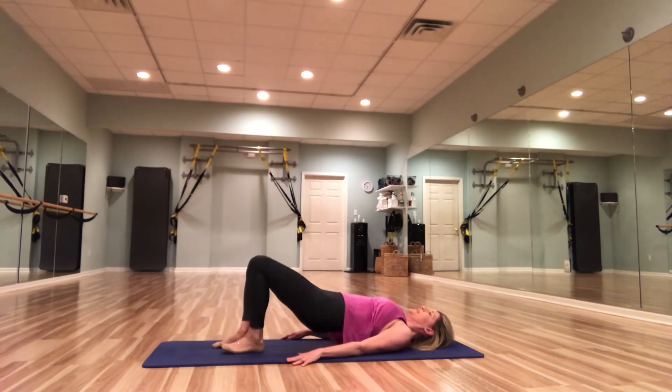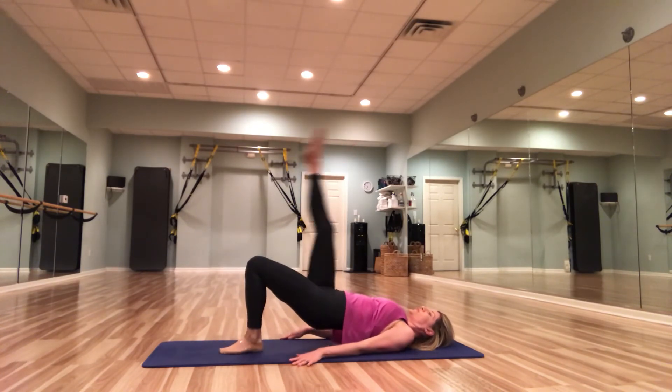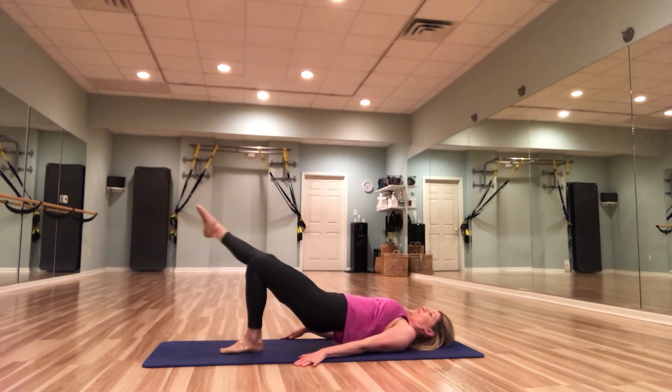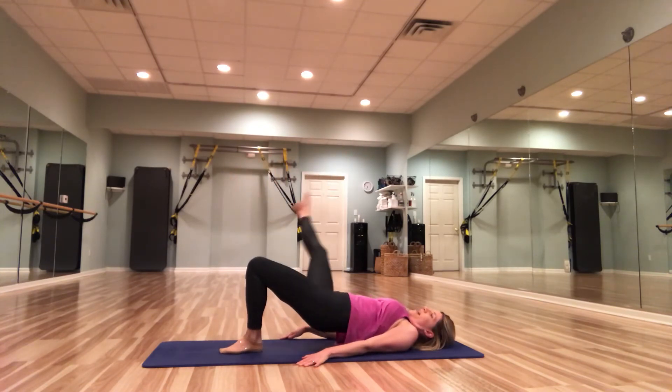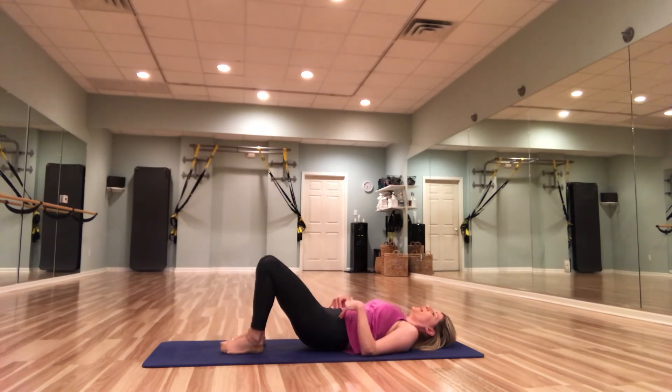Bend that knee in, place it down. Right leg up — out to the side, circle scoop. Three, four. Reverse — exhale around. Four, three, two, one. Bend that knee in, restack, roll down — articulate. Great work, guys.